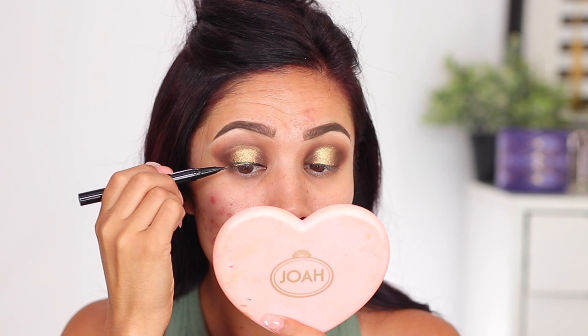I'm going to go ahead and apply a little bit of liner to my top lashes. I have this Feline by Winky Luxe — it's the Feline Black Cat waterproof liquid eyeliner.